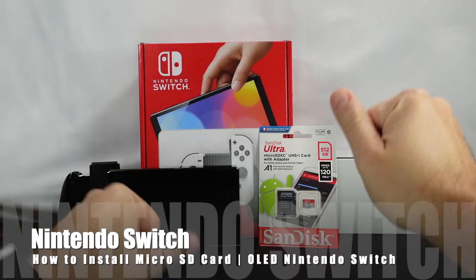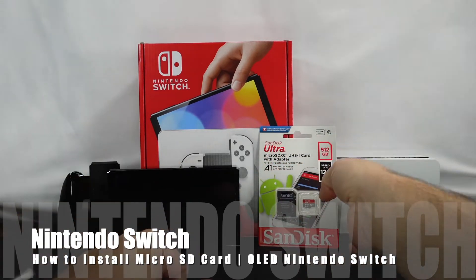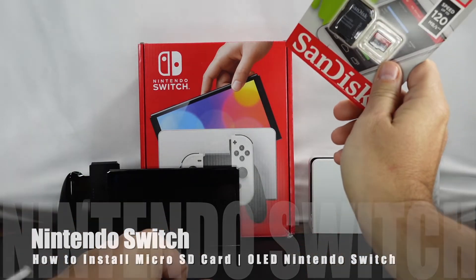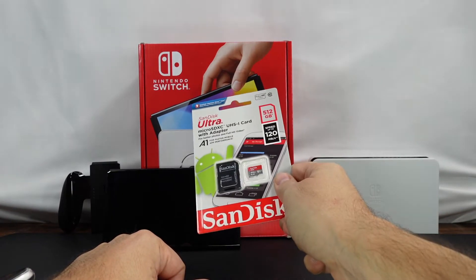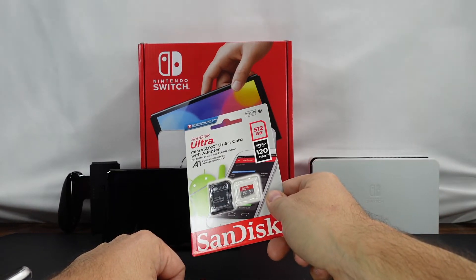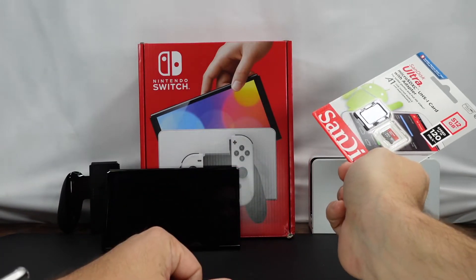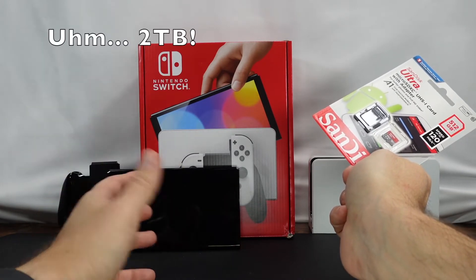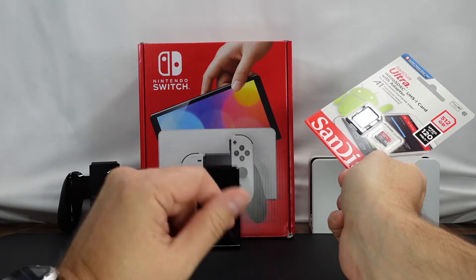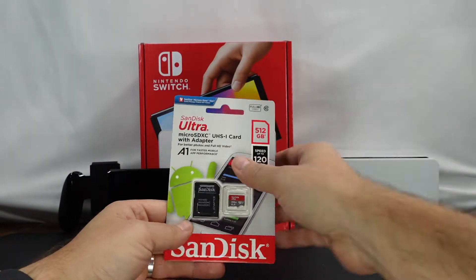Hello everyone. If you're like me, you probably recently got a new Nintendo Switch — in this case I've got the new OLED one — and you want more storage. So that's why you've got the SD card. This one here is a 512 gig, and I believe it can handle up to 2 gig. What we're going to do today is actually insert this and show you where to insert it on the OLED Switch.